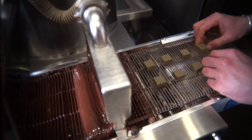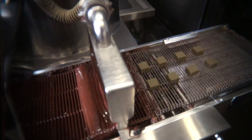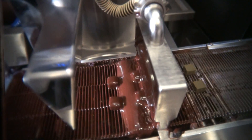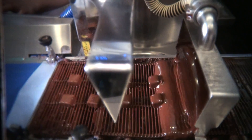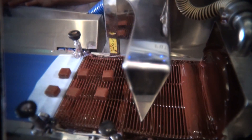We just load the machine here, press this part and the chocolate goes through the machine for enrobing. It passes under the chocolate, under the blowing part, for removing a maximum of chocolate, and gets vibrated to leave a minimum of chocolate around the ganache.